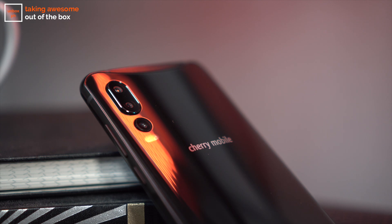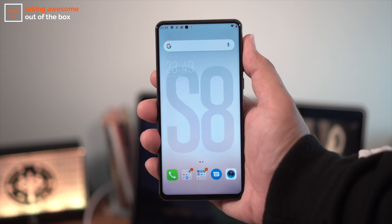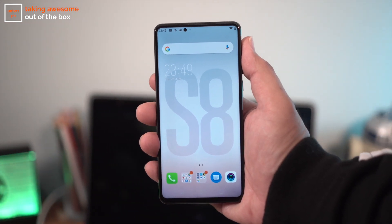So there you have it guys — the Cherry Mobile Flare S8 Plus, the local brand's game changer for 12,900 pesos. Sadly we had to return the phone because it isn't running its final software just yet, but let us know if you're interested and we'll have a gaming review and a more in-depth look at this device once we get the retail unit. If you like this video, give us a thumbs up, subscribe to the channel, and hit that notification bell. For all the latest tech news and gadget reviews, head to unbox.ph and follow us on Facebook and Instagram.